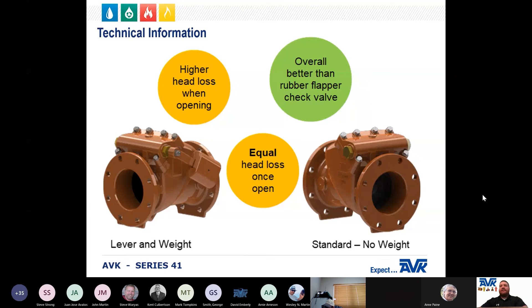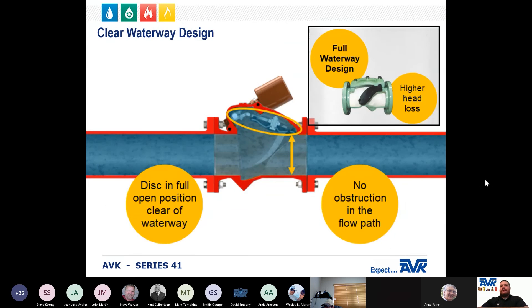The AVK Series 41 is more efficient and offers more energy savings in pumping applications than a rubber flapper check valve, because of the way the valve is designed to open. The Series 41 has a clear waterway design — in the full open position, the disc is fully clear of the waterway so there is no obstruction in the flow path. By comparison, with a rubber flapper valve or full waterway design, the disc in the full open position is not clear of the waterway, which increases head loss.